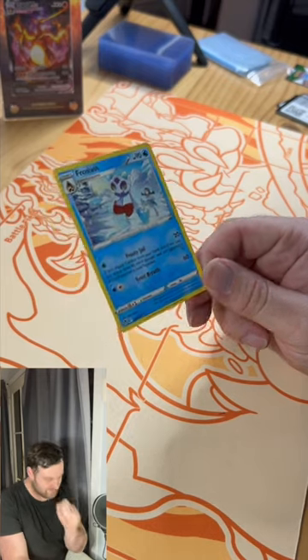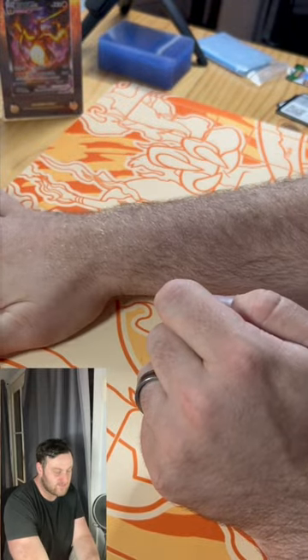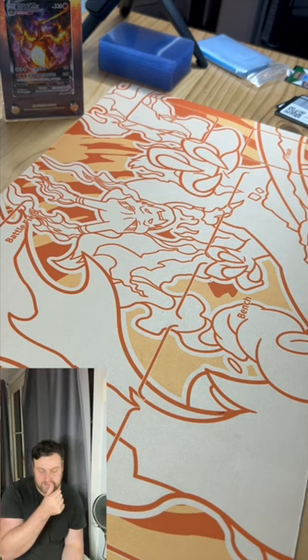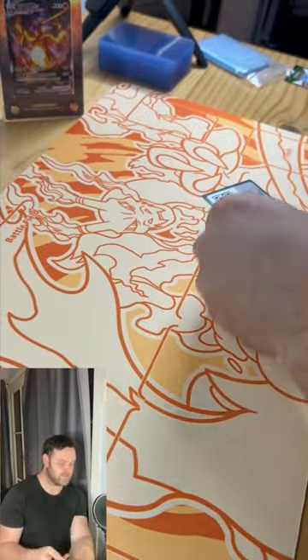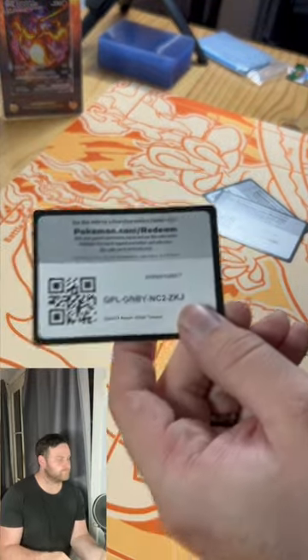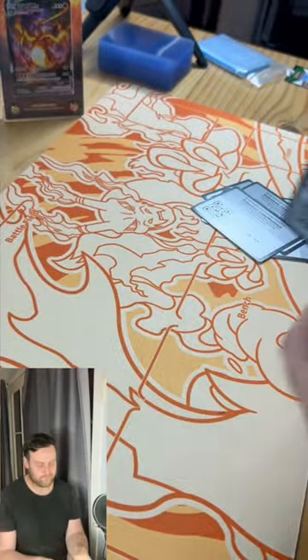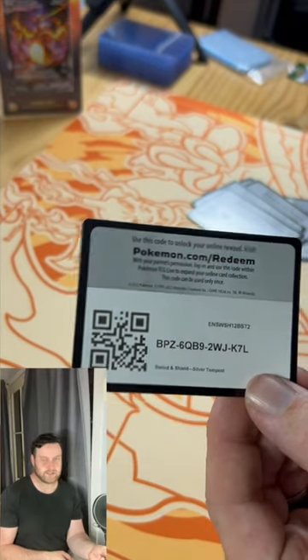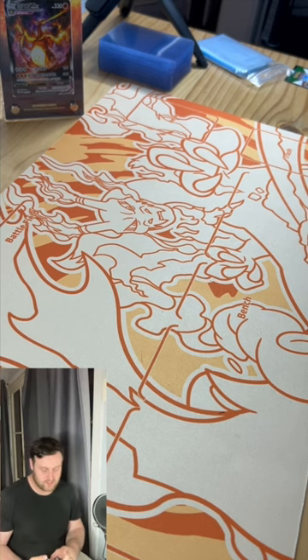So yeah, there you go — that just shows you what you can get out of an ETB. We've had three hits technically: we've got a V, a V-Star, and a Trainer Gallery card. There are some decent hits you can have in there, plus a few Holos. And then obviously you get the booklet, the dice, the condition coins, the deck sleeves — all that stuff on top. I'll quickly run through these code cards if anybody is after them, because I certainly don't need them.